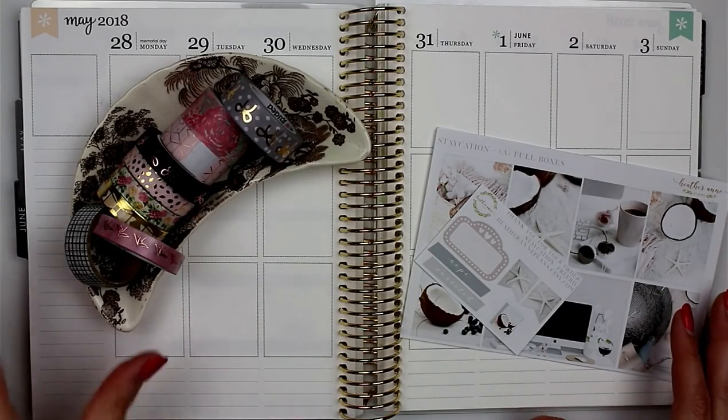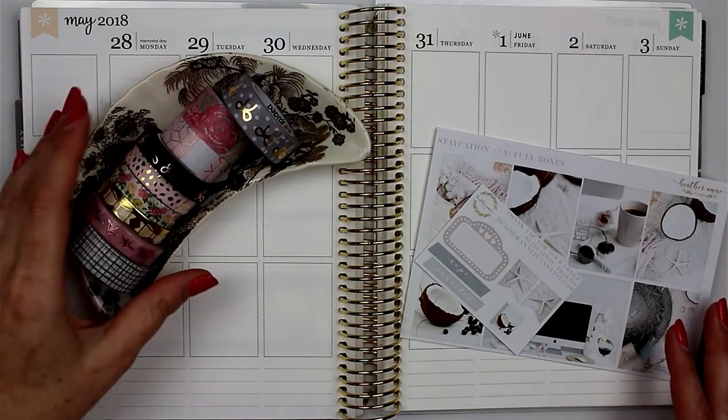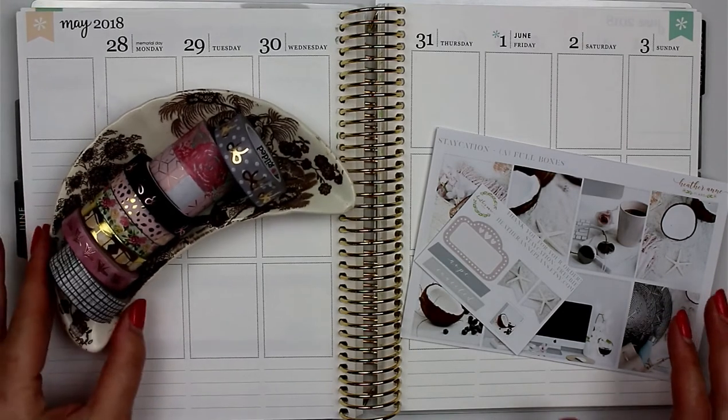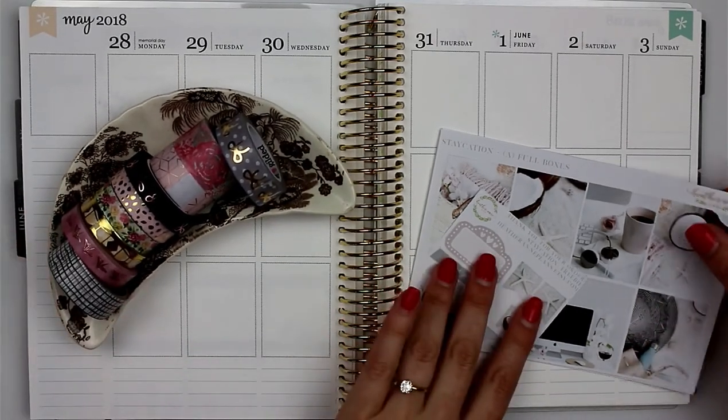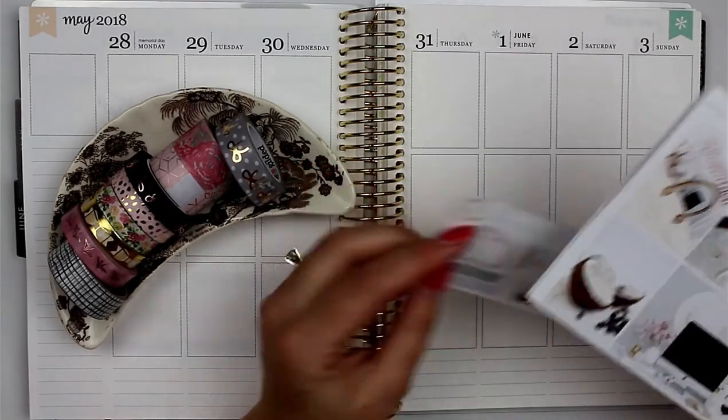Hello everyone, welcome back to my channel! Today I'm going to be filming a rewind spread for last week, May 28th through June 3rd. I'm really excited to do this rewind spread and this is in an Erin Condren planner.